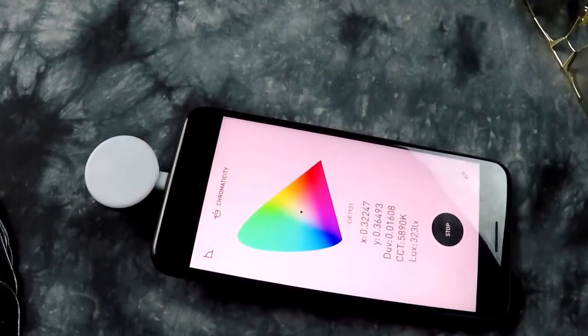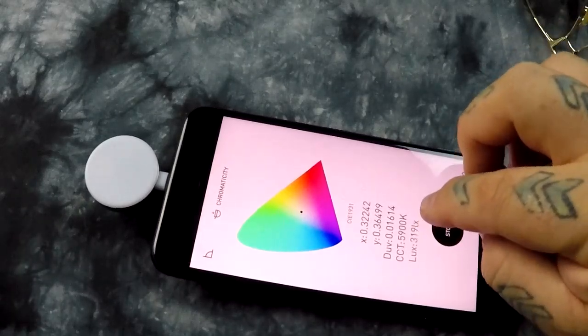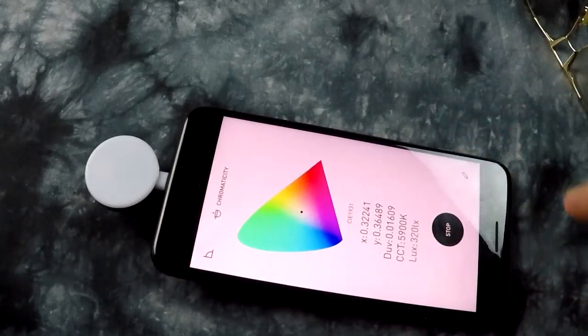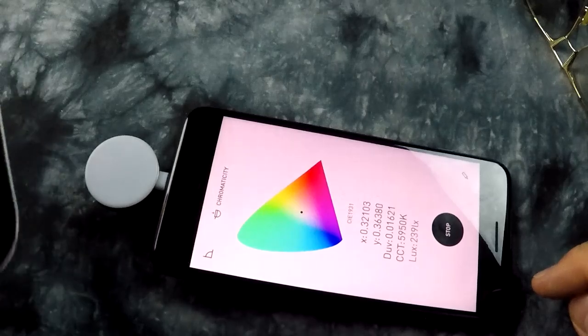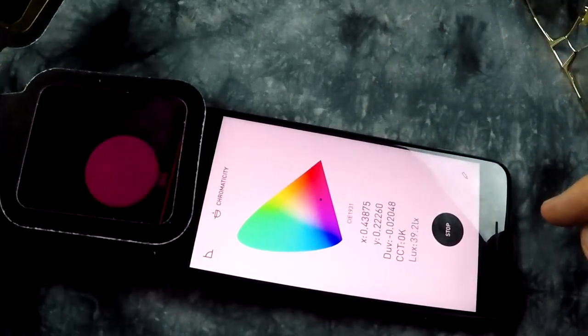Where's that purple cast coming from? Oh, that's just a shadow from my LCD monitor. So right now we have 5900 Kelvin. Watch the little black dot in the center where it'll shift — I'm going to use a purple filter.